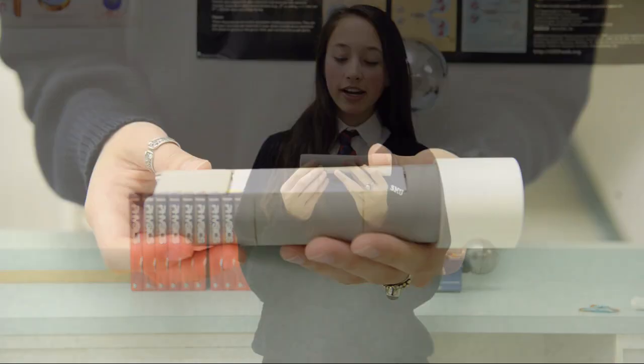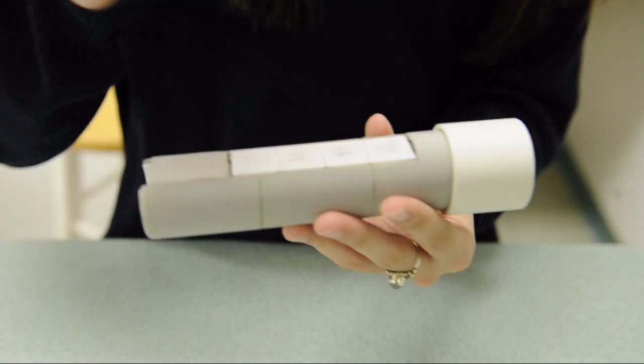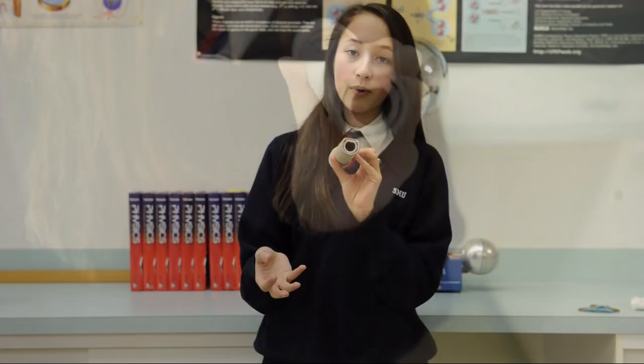Here's my flashlight. These white tiles are the Peltier tiles. What happens is I'm heating one side of the tiles with my hand, and the other side of the tiles are lying on this aluminum tube. Aluminum is a great heat sink and it will transfer — take out the heat quickly, which is what we want.